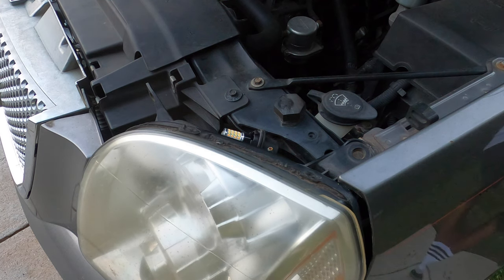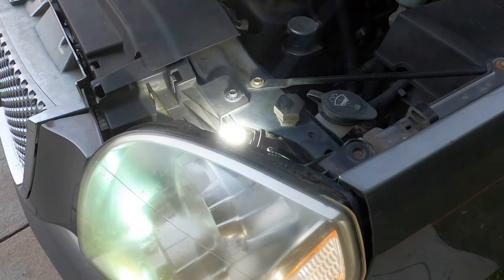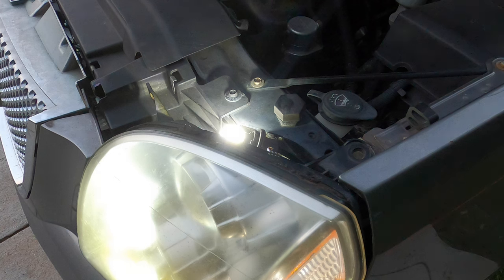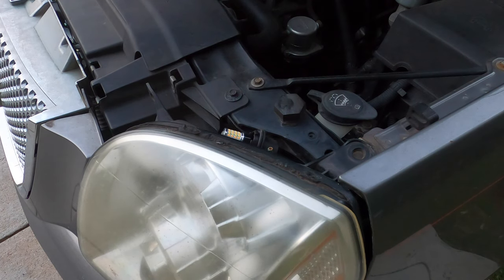I always like to check — some bulbs can be directional — so I always like to make sure the bulb works before I put it back in. The parking light works, so let's make sure the switchback to the turn signal works as well. We have the turn signal amber, then turn signal off, and it goes back to white, which is the driving light — so now we know that works.